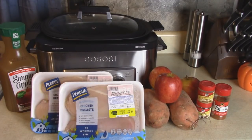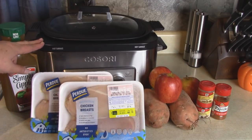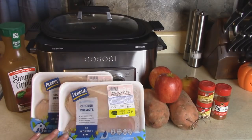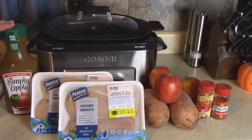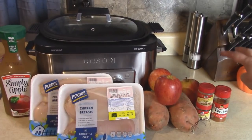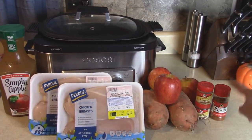Let me show you what we're making for dinner tonight. We're going to make chicken breasts in the Kasori multi-cooker - this is the 11-in-1 function multi-cooker and I think it's great. I'm going to use four boneless skinless chicken breasts, some apple juice which is pure pressed - you could also use apple cider - a couple of sweet potatoes, some apples, and seasonings: ginger, ground nutmeg, and paprika.